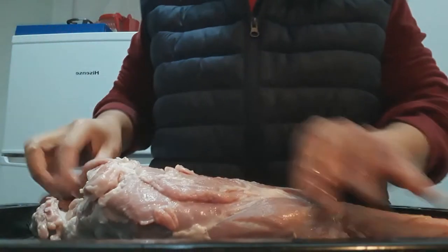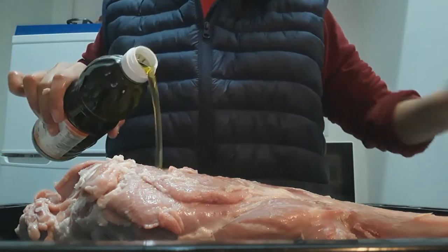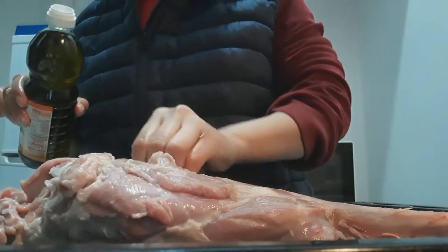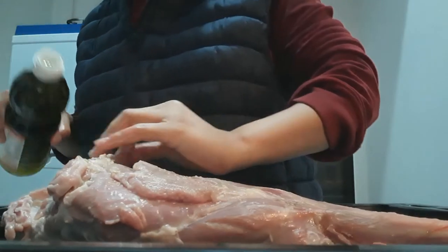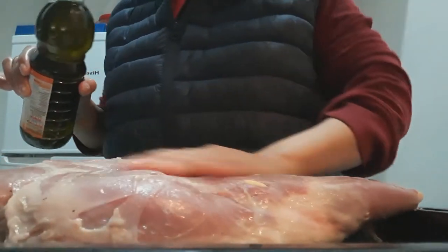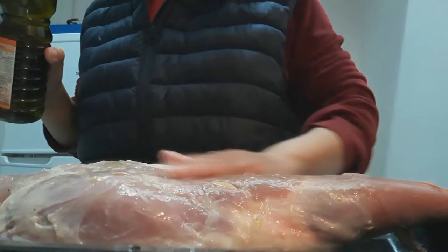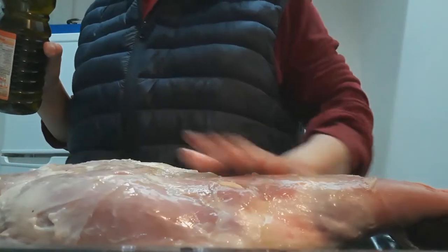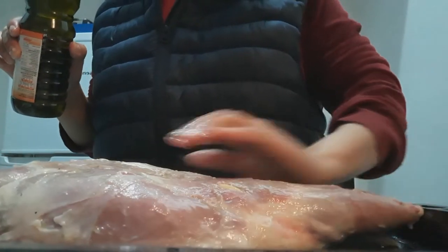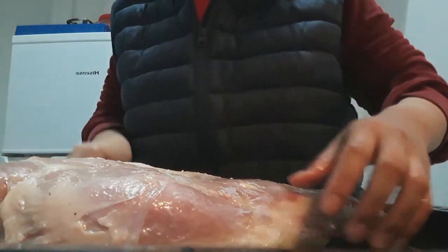Now we will put the olive oil — as you desire, however much oil you want. For me I put a little bit, just to have a little moisture, like moisturizing. Look at that — wow, so nice. It's nice to make when the lamb is still fresh.